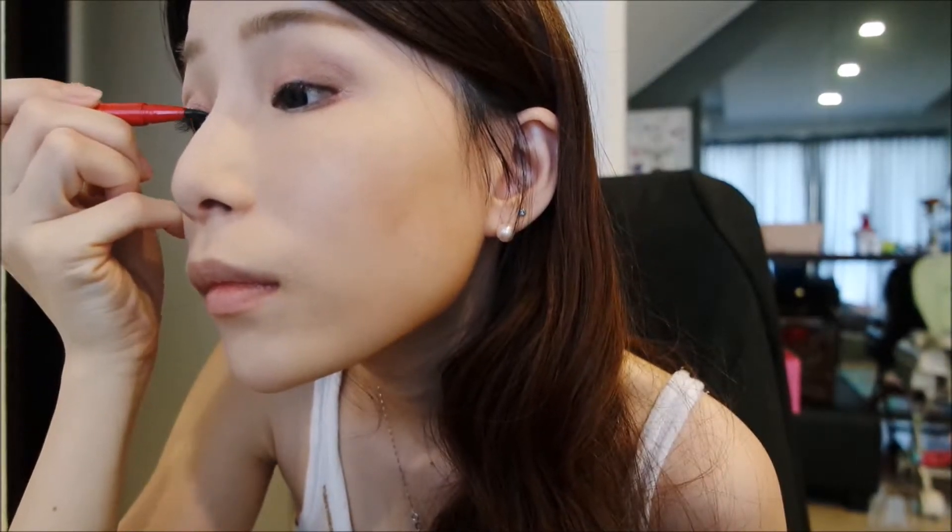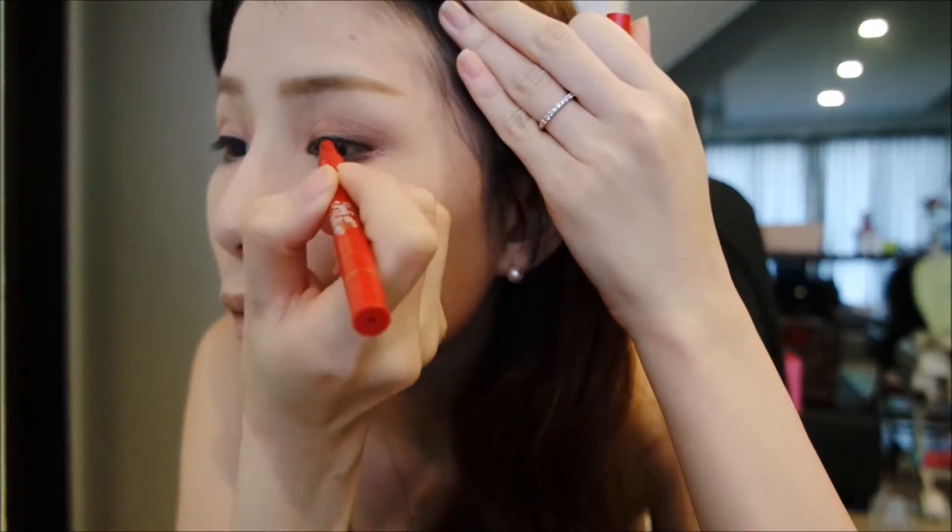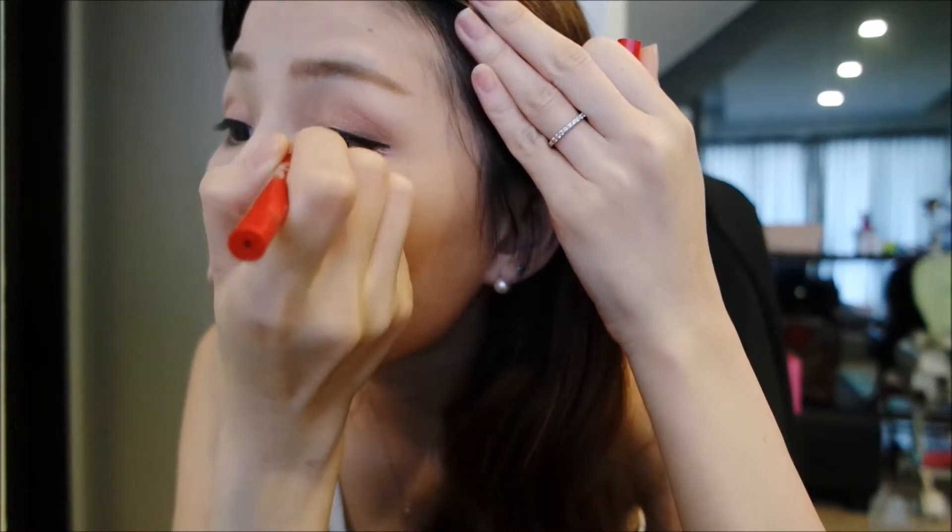After that will be eyeliner. I'm using the Lolita in black — draw a thin line like that. This is the best part: you're gonna use the shimmery pink in gel form and draw it right above your eyes, above the eyeliner.